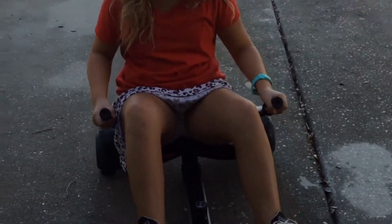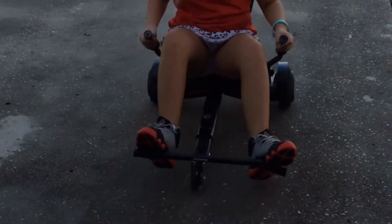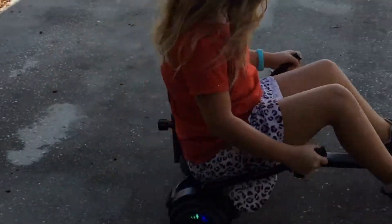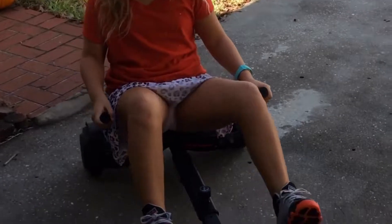Push them both backwards to go backwards. It's kind of like a bumper car. Go back and then you can go forward to pop a wheelie. It depends on how far back and how sudden the forward is. You just got to be careful to make sure not to make it go out of control.